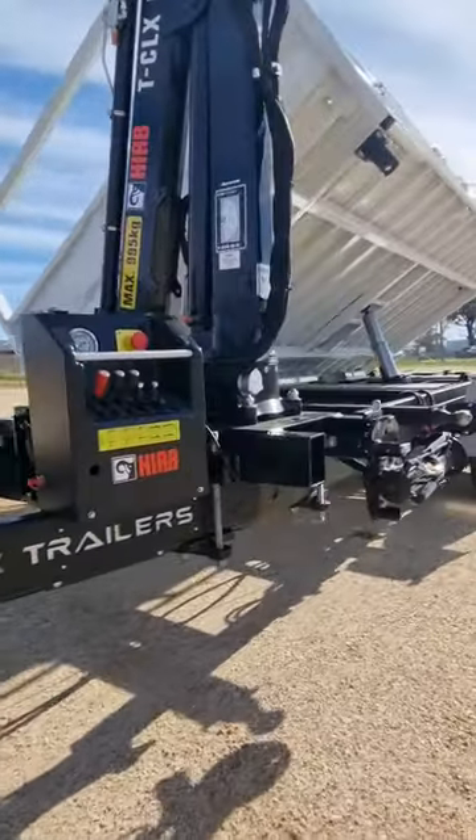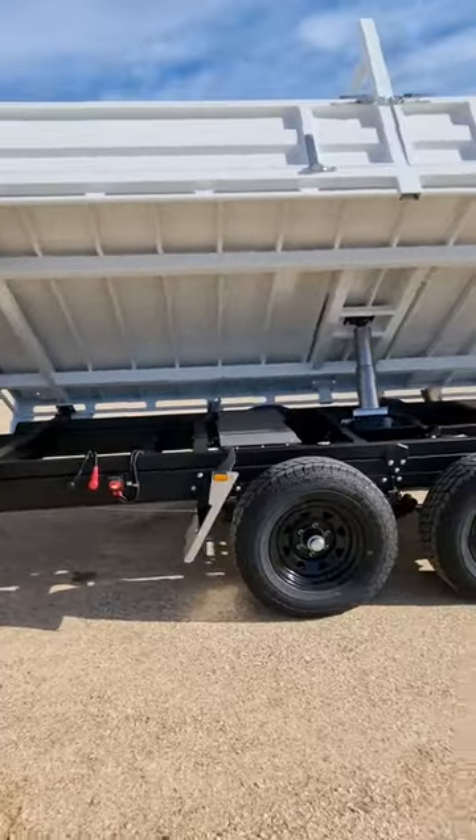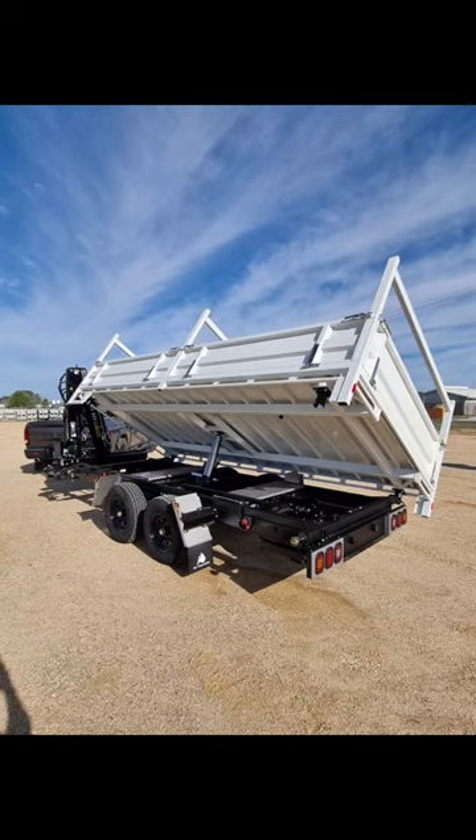Our one of a kind folded chassis, precision cut out of high 350 grade 5mm steel, paves the way for a flawless backbone, essential for robust durability.